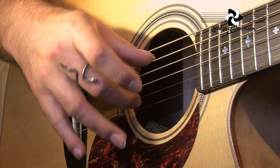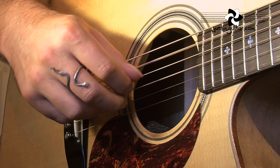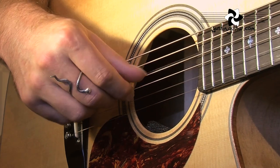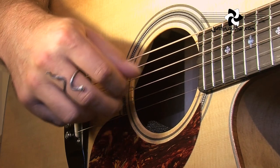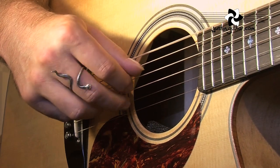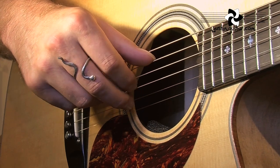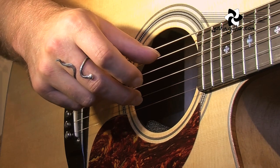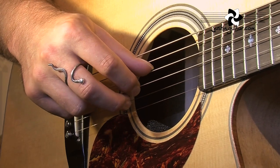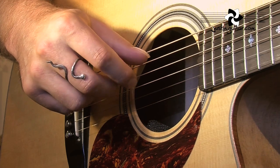The first pattern we're going to look at is basically our very simple pattern 1. That was the original one, but now we're going to be going with the new Travis picking pattern. You're going to have to probably do this very slowly. I really struggled the first time I learned this, so I'd expect you guys to at least have a bit of fun with it. Really slowly: thumb, 1, thumb on the thickest string, 2nd finger.